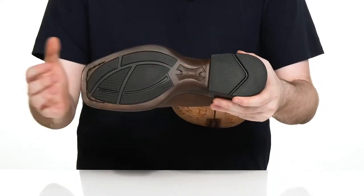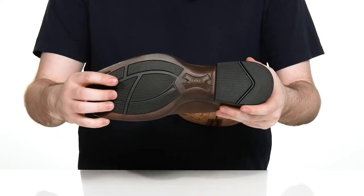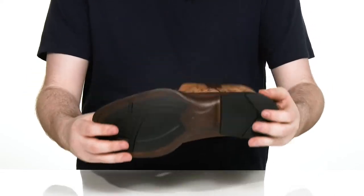Underneath it has the Bantam weight outsole that's oil and slip resistant to keep you on your feet, and it has high traction zones in the forefoot as well as the heel to give you lots of grip.